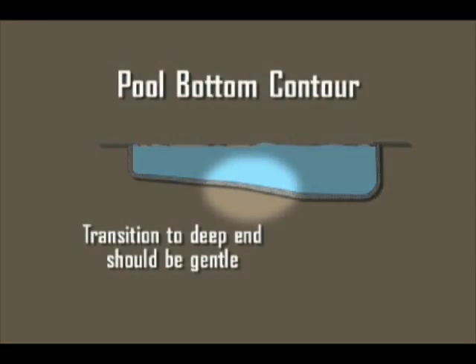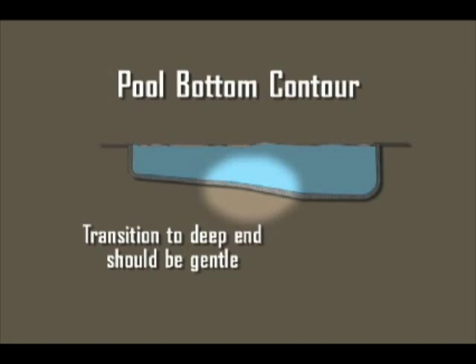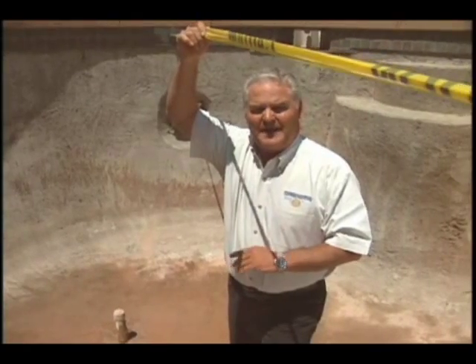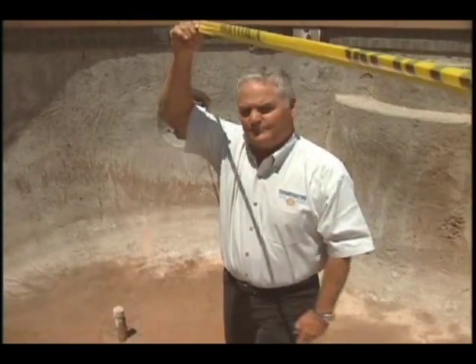We don't want that break to be too steep. We don't want toddlers or non-swimmers to be working their way along the floor and suddenly reach a steep angle in the floor that they can't control. The deeper pools will have a steeper break, but that can be helped by the length of the pool.